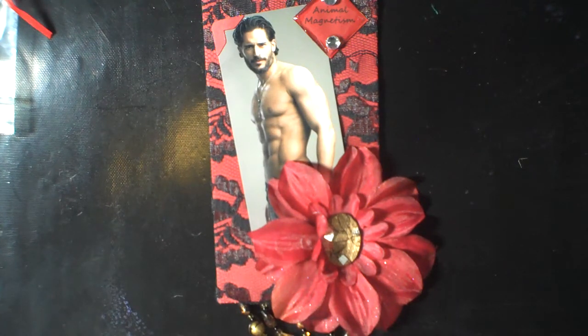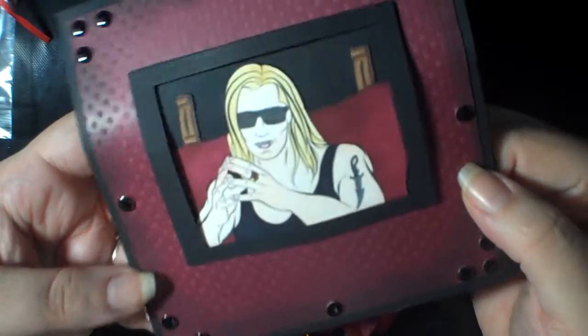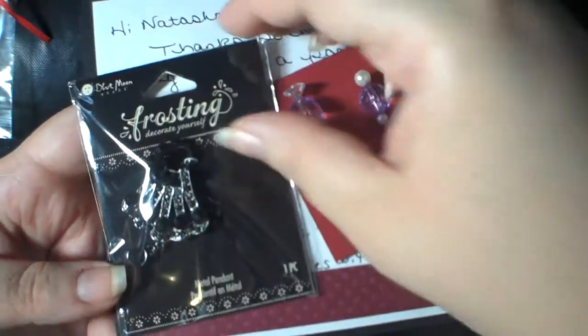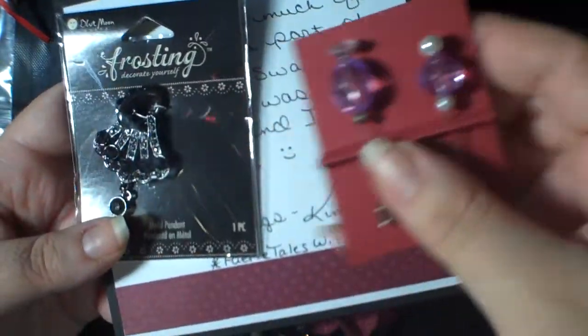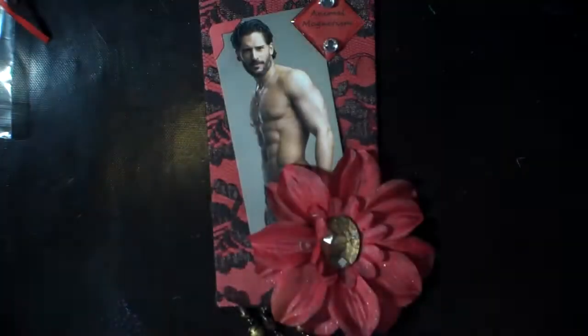She included this card — how cool is this — that's Eric, and I love the little epoxy. Just great job. She put in a cool charm and some purple stick pins — one of my favorite colors. Thank you so much, that was very sweet of you. That was from Kimberly.